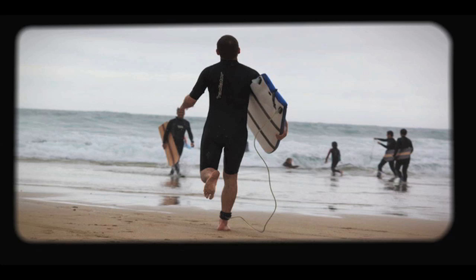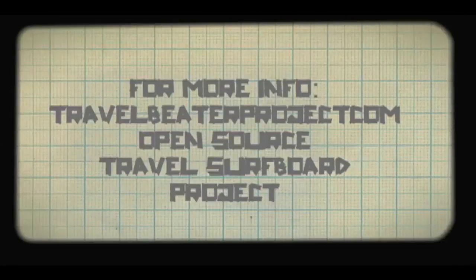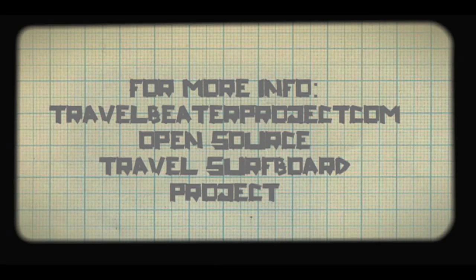The next version of the board will have a smooth top that takes tape even when it's damp, and a sealed inside so it takes on less water. You can learn more about the project at travelbeaterproject.com. I'm open-sourcing this project and I hope other people will try it for themselves, refine and share the concept. Thanks very much.